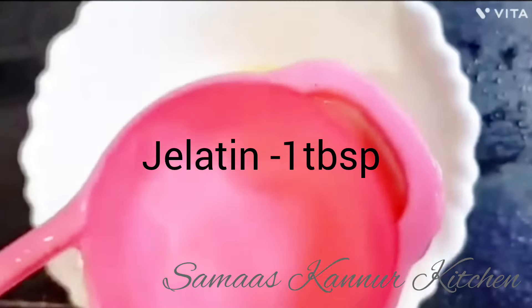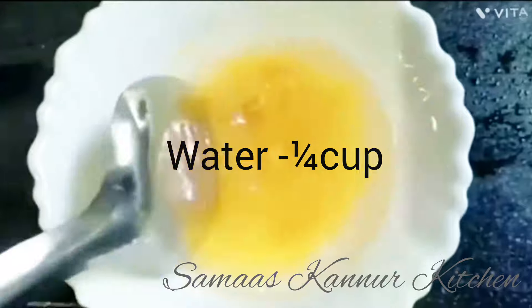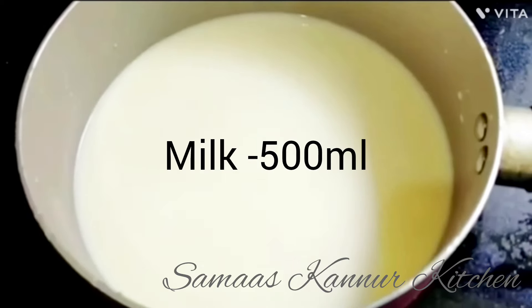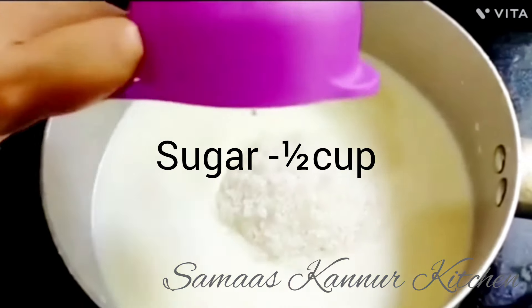1 tablespoon of gelatin. I am going to add a little cup of salt. I am going to add 1 tablespoon in a pan, then mix it and add 2 cups of panchasar.